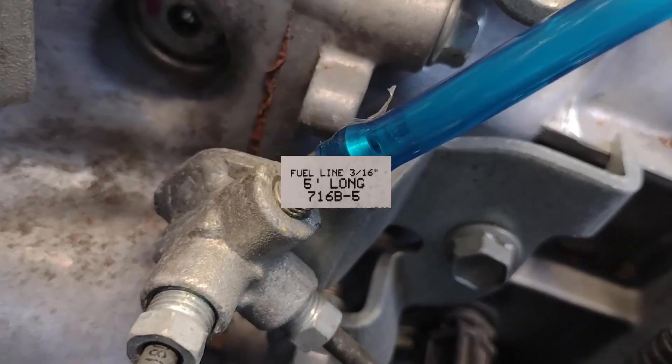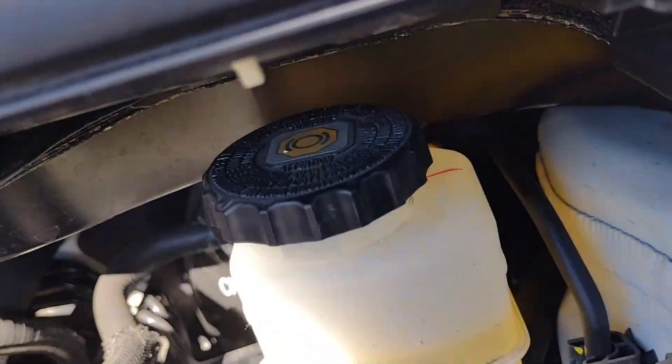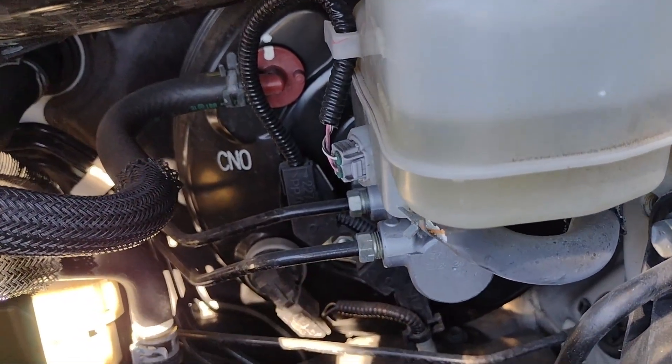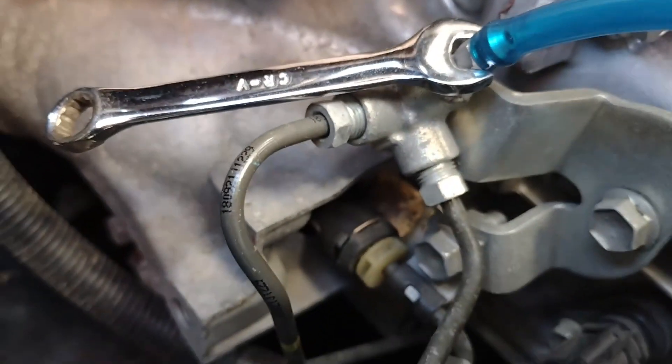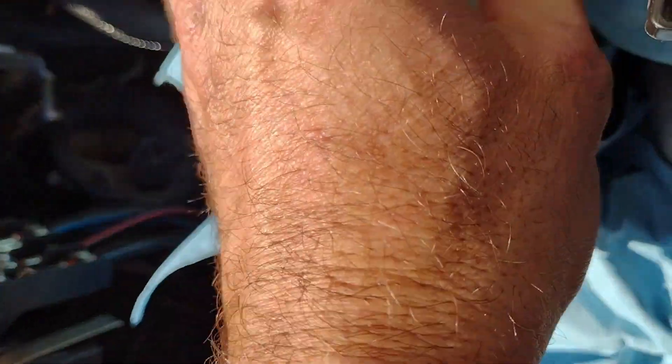I used a 5/16 clear fuel line — you only need about 2 or 3 feet in length. The water bottle I used was about 16 or 17 ounces. I basically sucked almost all of the old fluid out of the reservoir and put it into this collection bottle, then submerged the other end of the line into the bottle so it wouldn't suck back air during each pass. You'll also need an 8mm open-ended wrench to open and close the bleed valve.